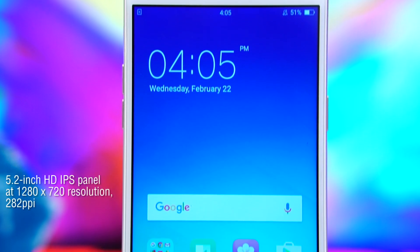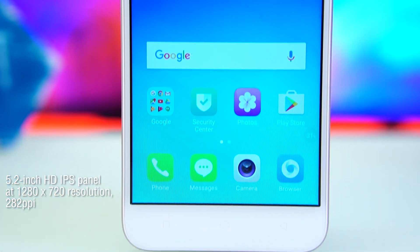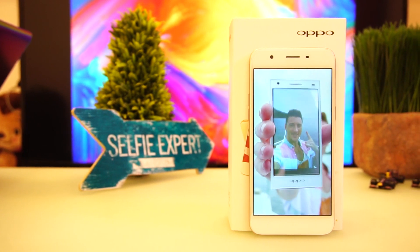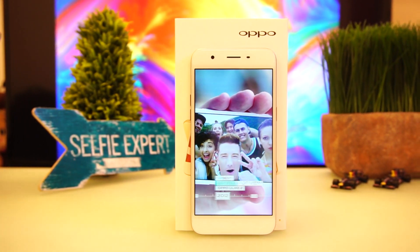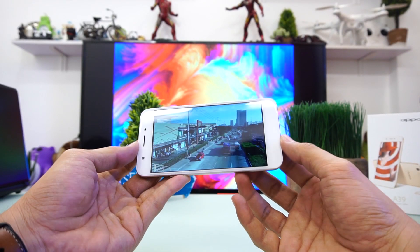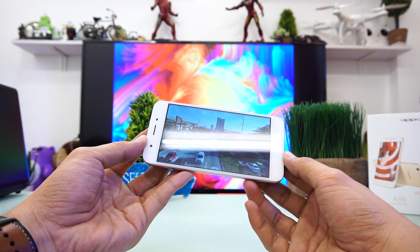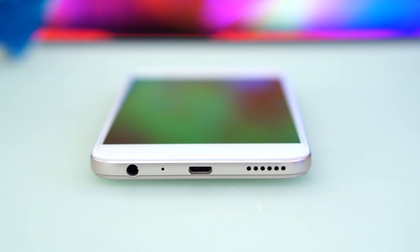The phone's 5.2-inch display is an IPS LCD panel with a resolution of 1280 by 720 pixels, equating to 282 PPI. An HD resolution at this size is still sufficient to produce a crisp picture, although we've seen better ones in this price range. On the positive side, the panel has a wide viewing angle and pleasing color reproduction. It's also relatively bright for outdoor legibility and supports 10-point touch input.